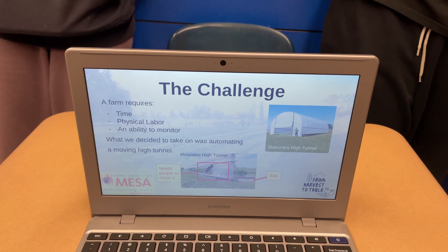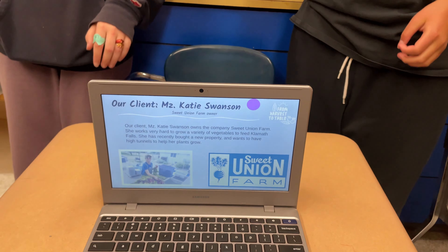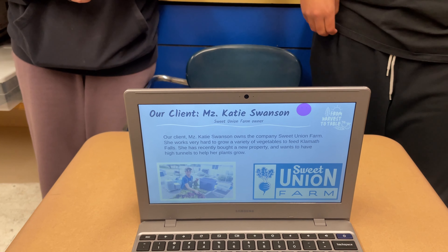And because it has a steel frame, it's very heavy to move. So our client, Ms. Katie Swanson, is the owner of Sweet Union Farm.